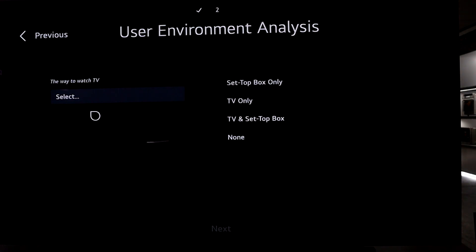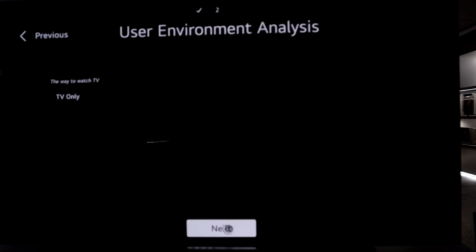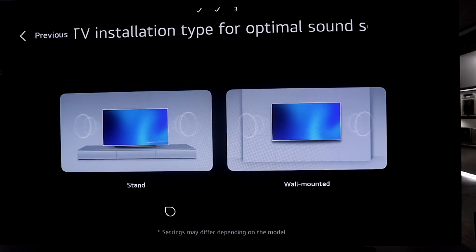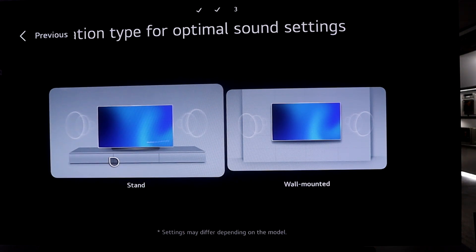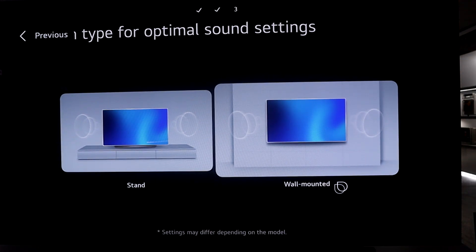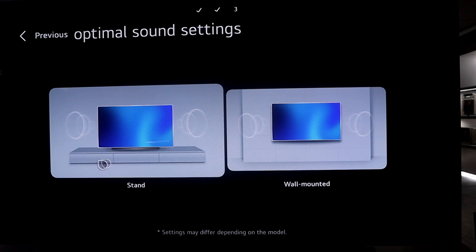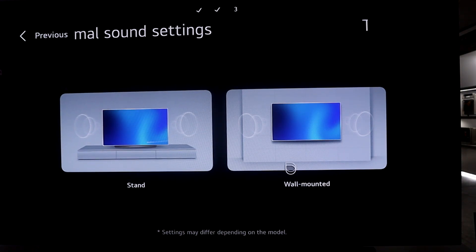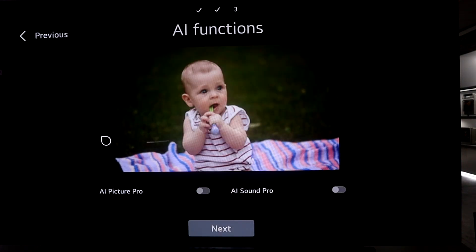Your options are set top box only, TV only, or both TV and set top box. I don't own a set top box so I'll select TV only and go to the next tab. This gives you the sound output optimal for either stand installation or wall mount. My TV is on a stand so I'll select stand — if your TV is wall mounted, select wall mount.